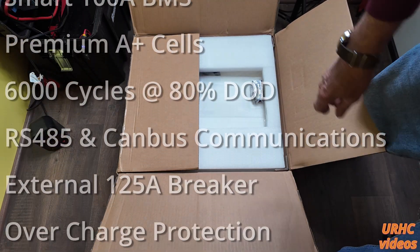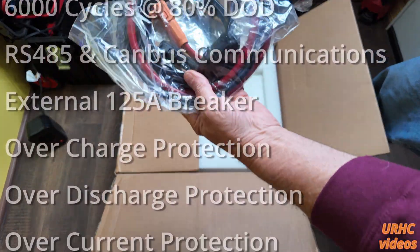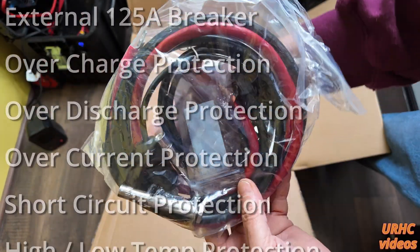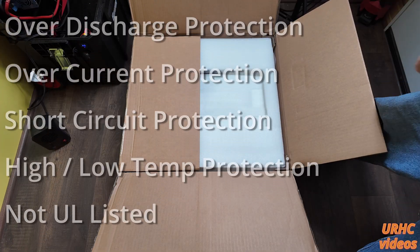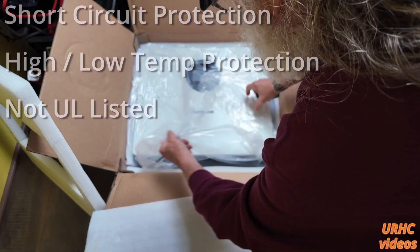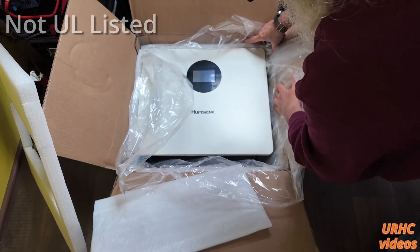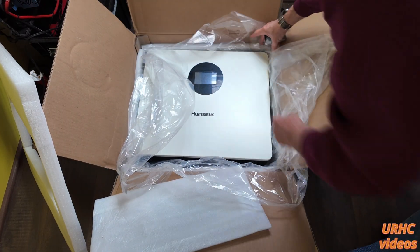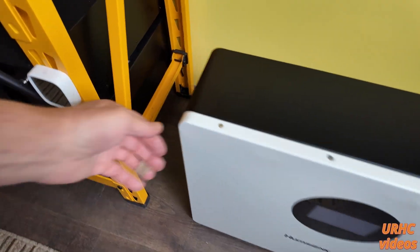It came with mounting brackets, some really beautiful cables with that new-style clip-on connector on them, mounting bolts, and everything you need to get it hung on a cement wall. I had to provide my own hardware for the wood wall. This is what it looks like how it came packaged — it was a 125-pound box, so it is quite a heavy battery.